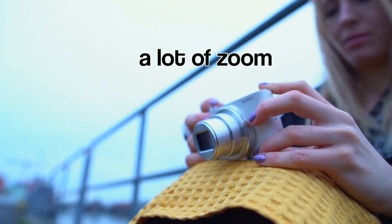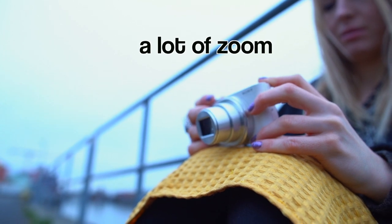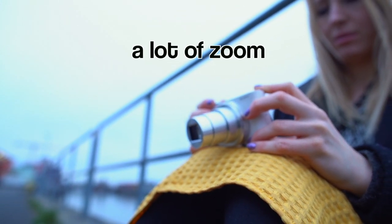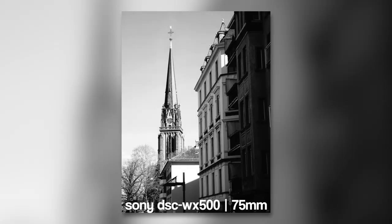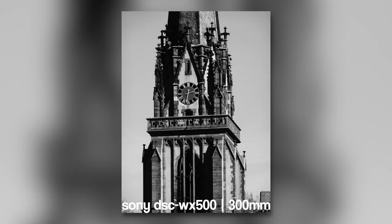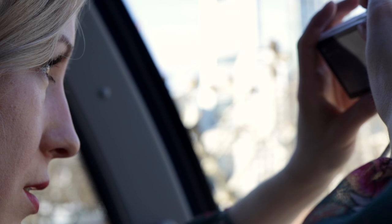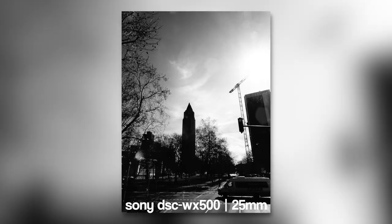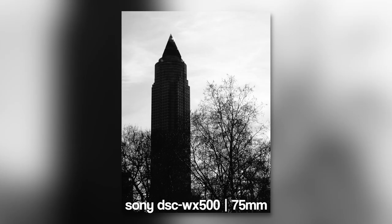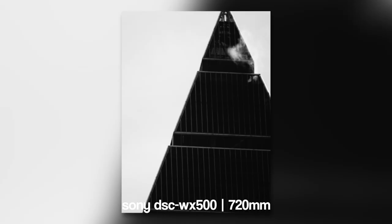What makes this camera special is the 30x optical zoom and up to 120x digital zoom in such a small body. A stunning zoom to take great photos during your next vacation or on safari. Using the optical zoom delivers a fast autofocus speed. As we used the digital zoom of the WX500, we noticed a slight decrease in focus speed. Since you get such an outstanding zoom, the Sony is a great travel camera.